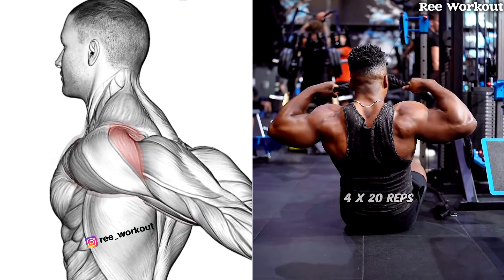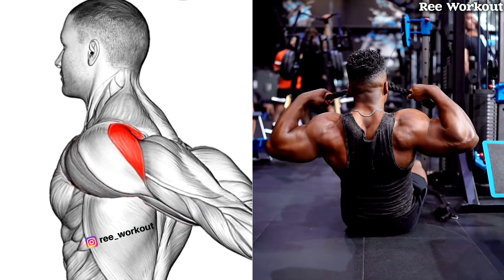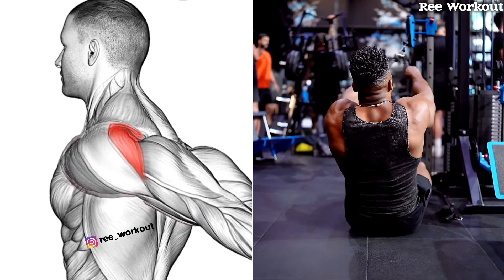Floor seated cable pass pull. Grab the end of the rope with an inward hand grip, and pull the rope toward your chest.